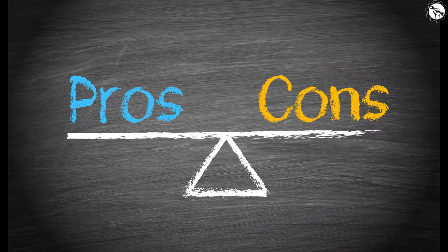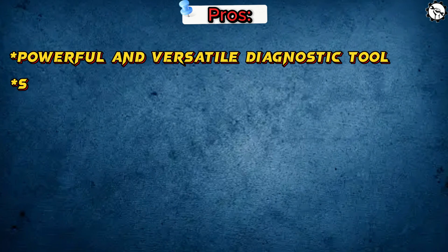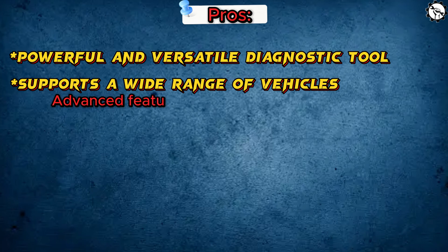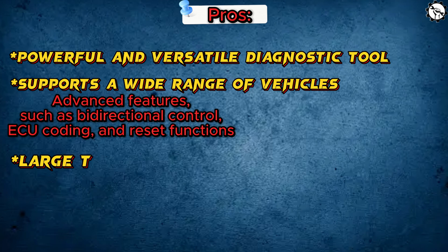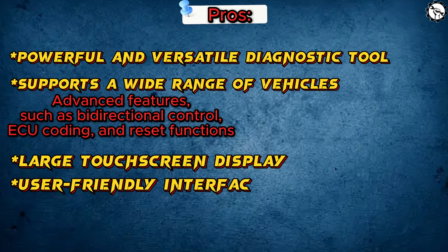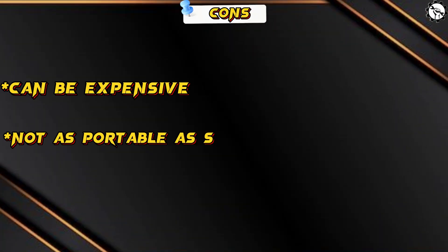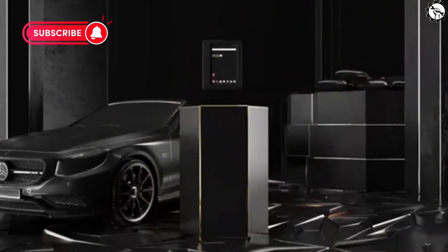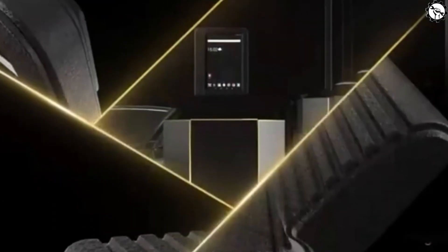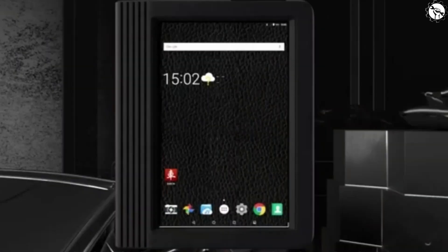Here are some pros and cons of the Launch X431 V Plus Pro. Pros: powerful and versatile diagnostic tool, supports a wide range of vehicles, advanced features such as bidirectional control, ECU coding, and reset functions, large touchscreen display, user-friendly interface, and free software updates for two years. Cons: can be expensive and not as portable as some other scan tools. Overall, the Launch X431 V Plus Pro is a powerful and versatile diagnostic tool that can be a valuable asset for any mechanic or dealer. If you're looking for a tool to diagnose and repair vehicle problems, the X431 V Plus Pro is a great option.